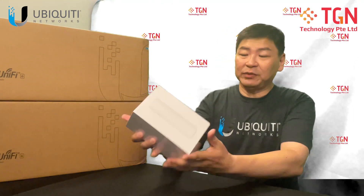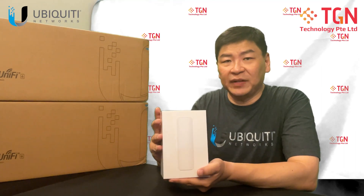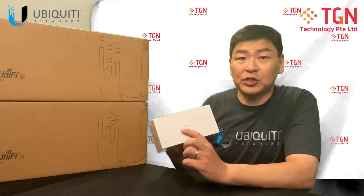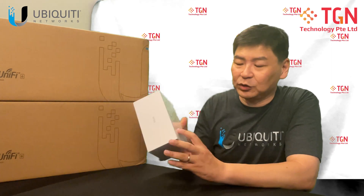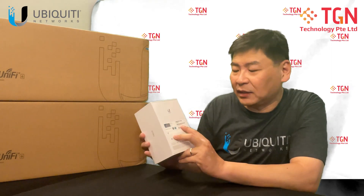From the outside, the box itself is the same as the UAP Flex HD, other than the mesh word on the side and behind. Of course, you have the product number and the product SKU.